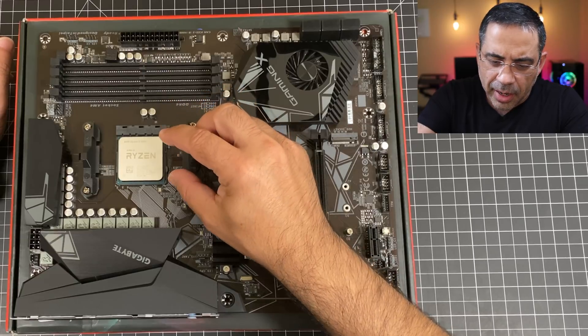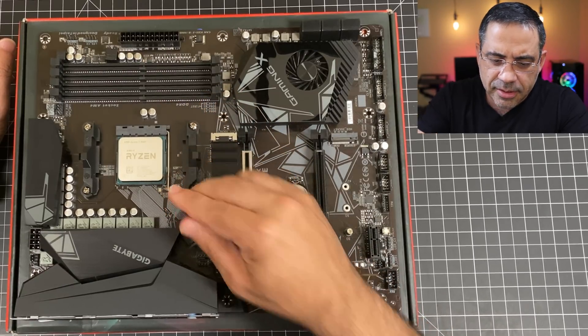Then bring the little arm down just like this, put it back into place, and now your CPU is installed.